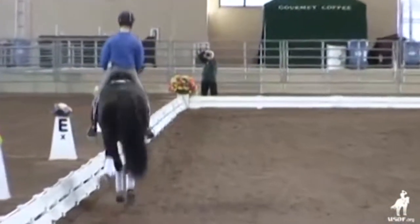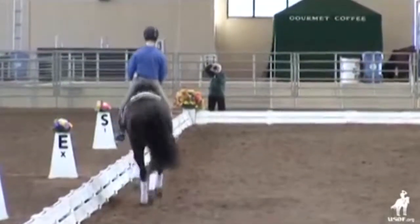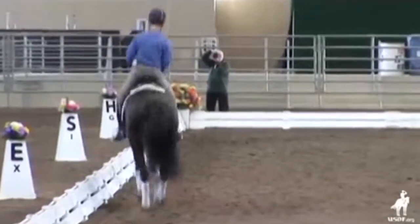Is he allowing you to ride him really straight? Not haunches in and the shoulder popping out. And out again.